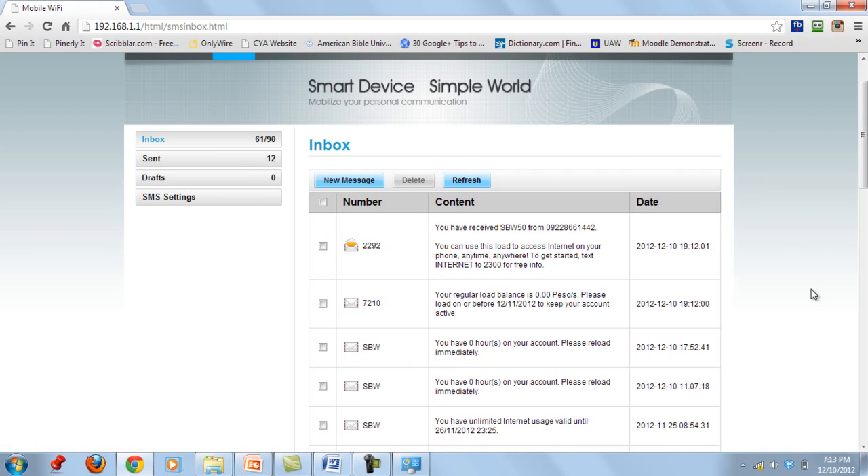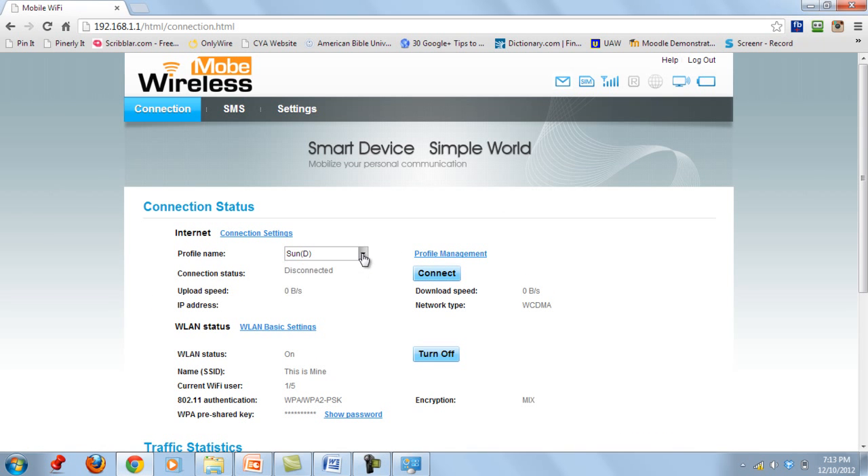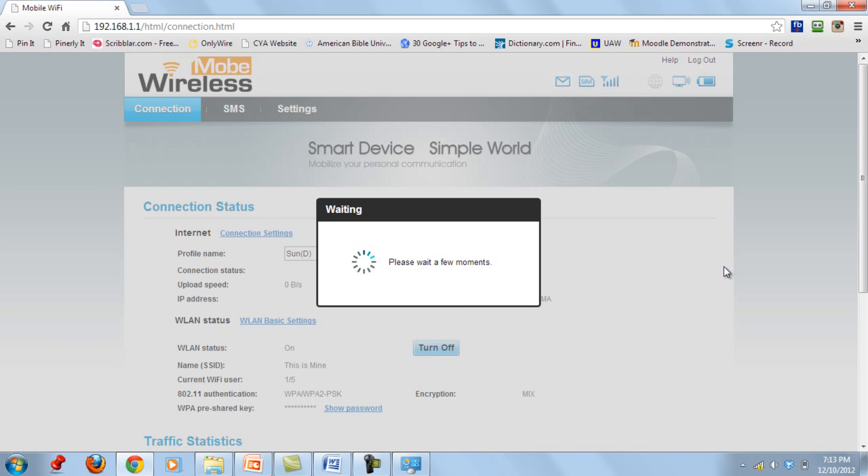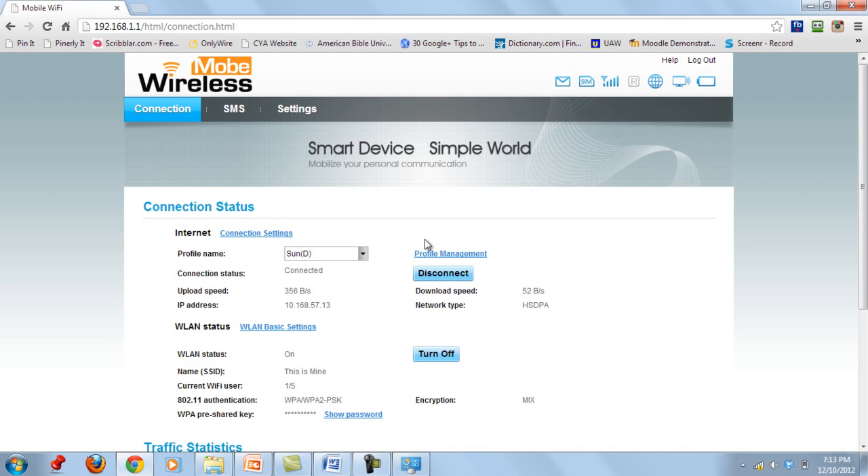Close the SMS inbox and go back to Connections. Since I am using Sun, I'll select Sun from the profile list and click Connect. The Connect button changes to Disconnect, meaning I am now connected. You will also notice the globe icon turns blue, confirming you are connected to the internet.